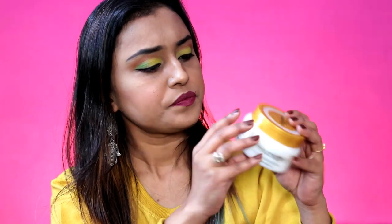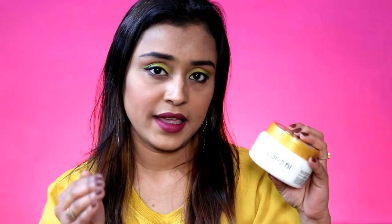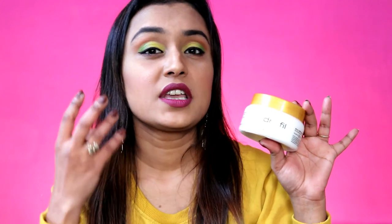Let me tell you the ingredients. It contains glycerine, which helps you to retain moisture. In addition to that, it has beeswax, aloe vera extract, and vitamin E, which helps keep your skin soft. Then there is silicone oil, which basically helps lock in moisture — it forms a coating on your skin so the moisturizing effect lasts longer. That's why it also has silicone oil.